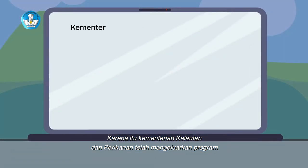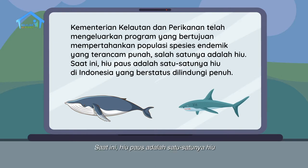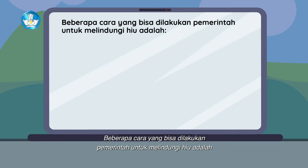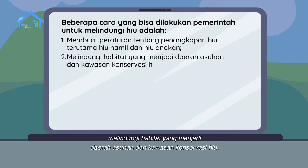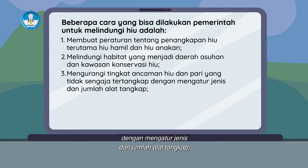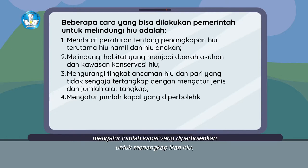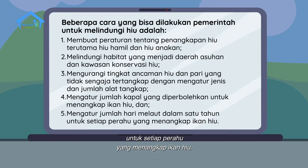Karena itu, Kementerian Kelautan dan Perikanan telah mengeluarkan program yang bertujuan mempertahankan populasi spesies endemik yang terancam punah, salah satunya adalah hiu. Saat ini, hiu paus adalah satu-satunya hiu di Indonesia yang berstatus dilindungi penuh. Beberapa cara yang bisa dilakukan pemerintah untuk melindungi hiu adalah: membuat peraturan tentang penangkapan hiu, terutama hiu yang hamil dan hiu anakan; melindungi habitat yang menjadi daerah asuhan dan kawasan konservasi hiu; mengurangi tingkat ancaman hiu dan pari yang tidak sengaja tertangkap dengan mengatur jenis dan jumlah alat tangkap; mengatur jumlah kapal yang diperbolehkan untuk menangkap ikan hiu; dan mengatur jumlah hari melaut dalam satu tahun untuk setiap perahu yang menangkap ikan hiu.